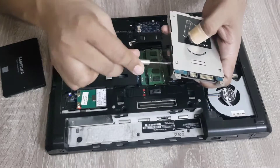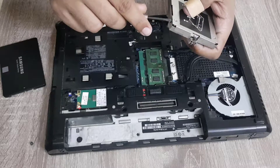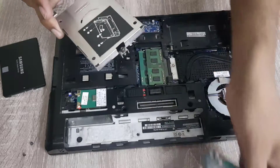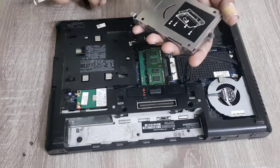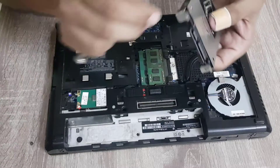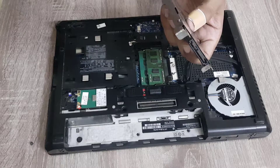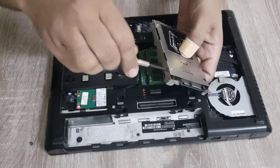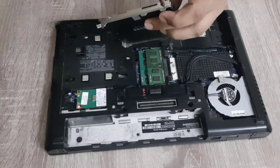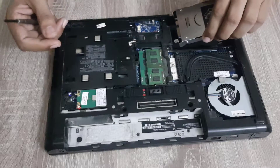Now we have to remove it from the caddy. The hard drive is now removed from the caddy. So we have to install this SSD in this laptop caddy. Now attach the screws of this caddy. The SSD is now properly fixed in the caddy. It's time to install this SSD in the laptop.